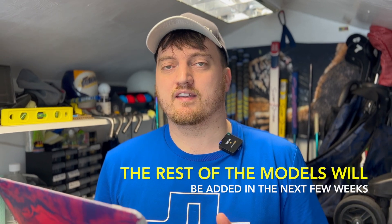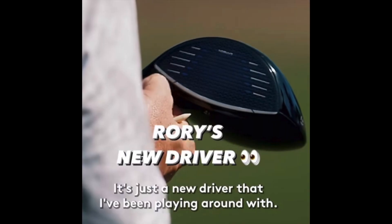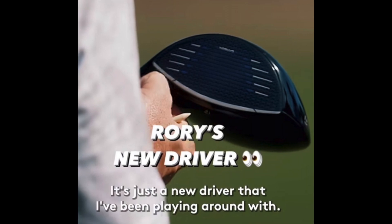It's also worth noting that the model in the picture is an LS version, so that's probably standing for low spin and looks like the direct replacement for the Plus. I think that's because they do want the pros to be putting it into the bag in the next couple of weeks, and for a driver to be legal to play it does have to go to the USGA to be tested first, where they'll check that it has legal components and everything is within the rules. So I'd keep an eye out for what McElroy, Scheffler, and Fleetwood are using over the next couple of weeks.